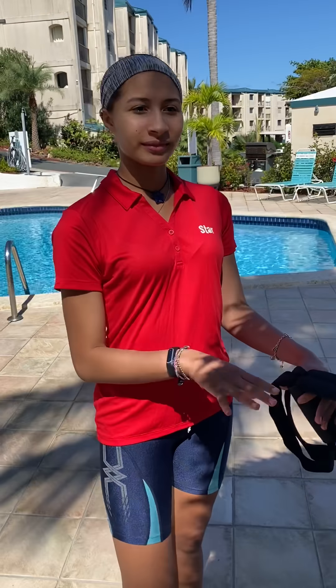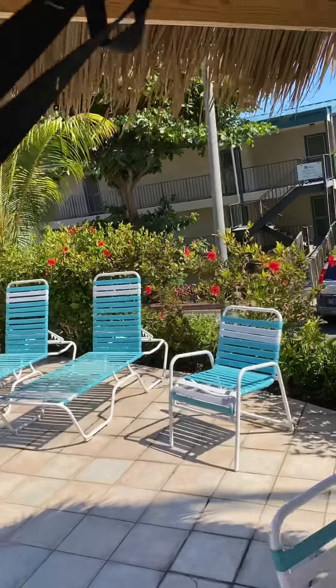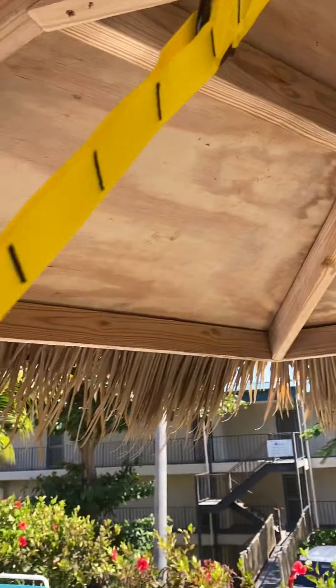Good day. I have Shia here with me. Hello. She's going to demonstrate the TRX. First thing before you start, you want to make sure that everything is hooked up properly and safety. Safety first.